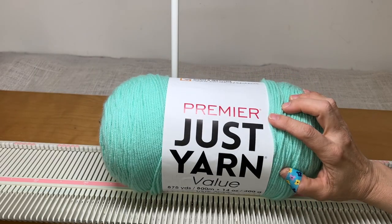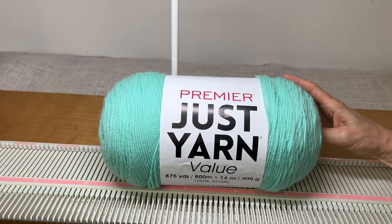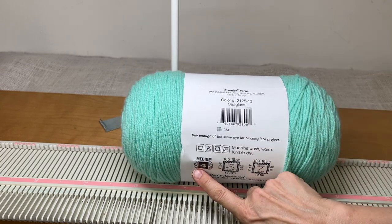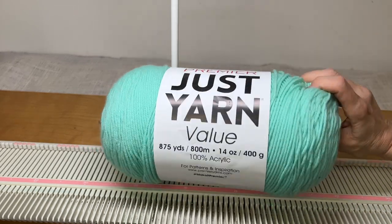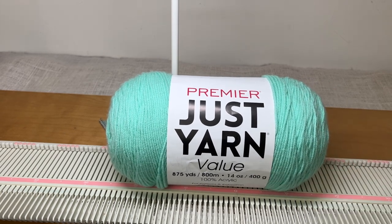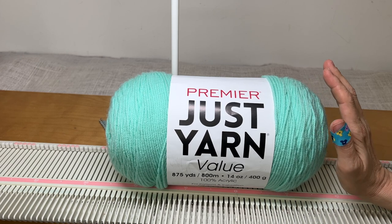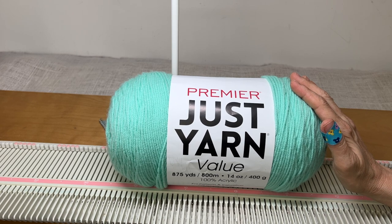The yarn I'm going to use is this Premier Just Yarn Value. This is a new thing from Premier and they sent it to me, so I'd like to thank them for that. It's a nice soft acrylic yarn — a number four medium weight — and this color is called Sea Glass. It's marketed as a value yarn, so it's an inexpensive basic acrylic. It's good for crafts, kids' items because it washes really nicely.